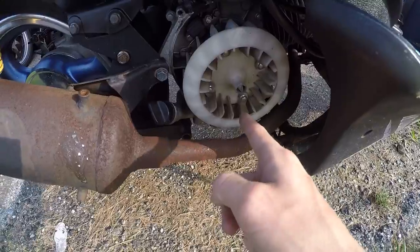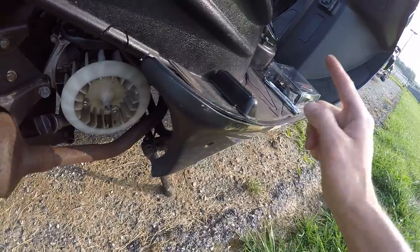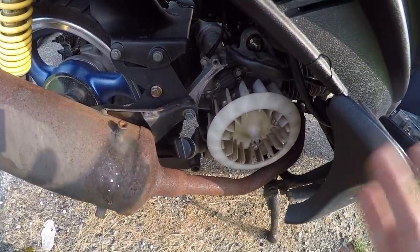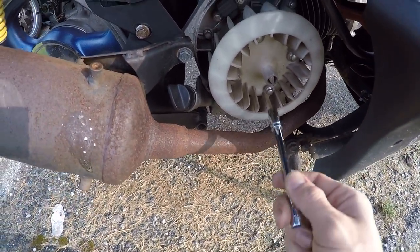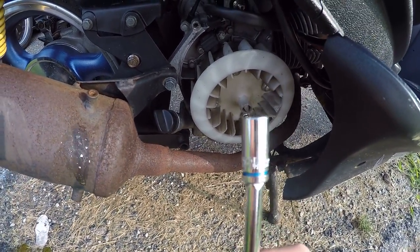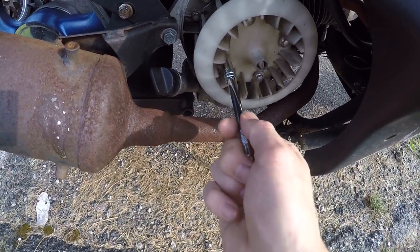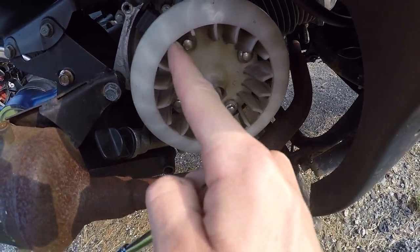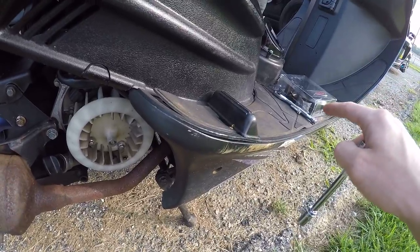This is what we're swapping out — this white fan for the black fan. Apparently the blade design on this black fan is different and it's supposed to actually cool the motor better. Whether or not it actually works, I'm not sure, but apparently it does. These two outside bolts are 8 millimeter, and the fan bolts are eights as well. I'm probably gonna reuse these four 8 millimeter bolts for that fan so I don't have to mess with the Allen key bolts.